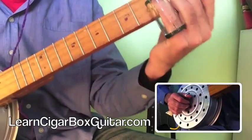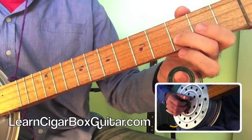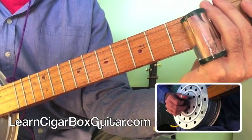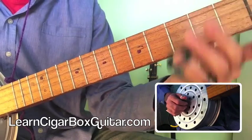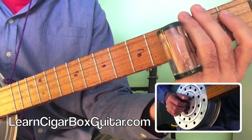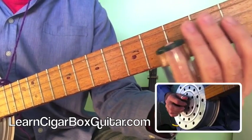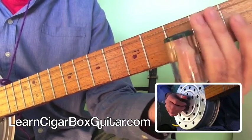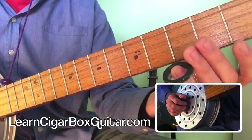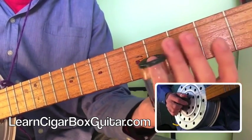I'll just play a few things to show you how this tuning works. One of the great licks in this tuning is this one. What I've got there is the 5th note on the 3rd fret, and the b7 note there on the 3rd fret as well. And then back to the 2nd fret, and then open. Being able to resolve back to the 1 there is so easy.